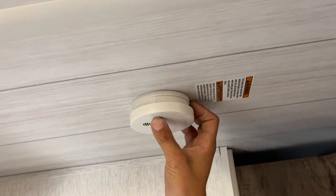Straight up from there is your smoke detector. Here's the test — it goes off successfully.